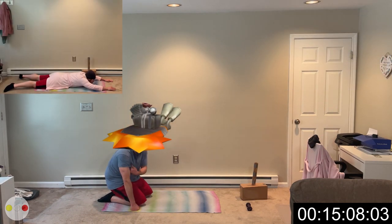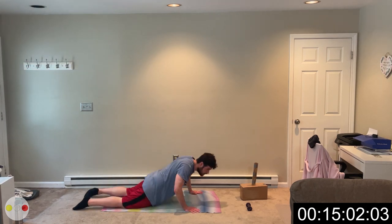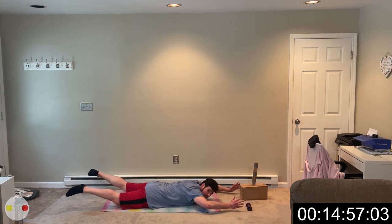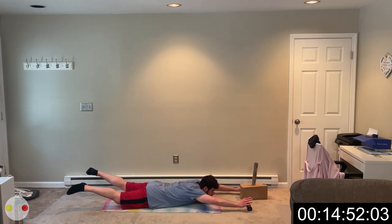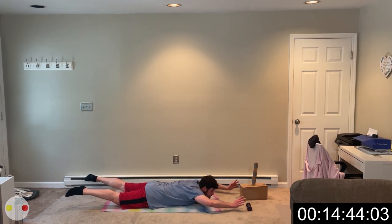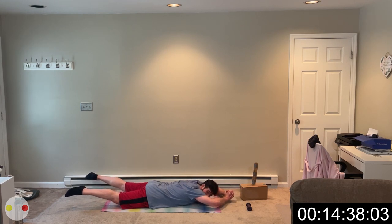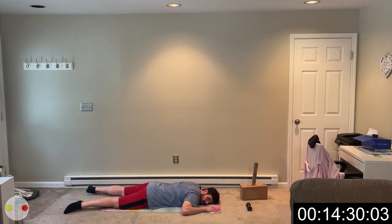Everything can be ramped up, everything can be toned down — I just want you to keep moving. Extend those arms, lift those legs. This is your last 30 seconds, then we go into Tabata. You have 30 seconds of rest after this, so come on, give it to me. We've got 15 more, come on. 5, 4, 3, 2, 1, and rest. You're doing good so far.